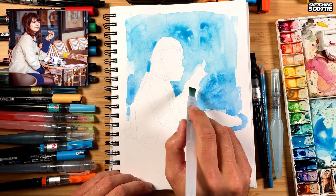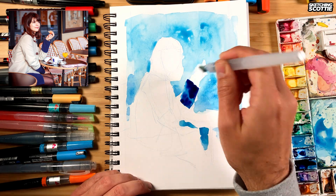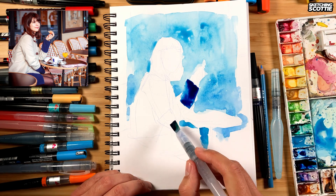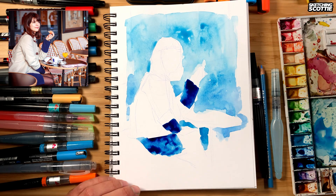Now I'll block in some of the other colors here that I like. It's part of her sleeve and there's a bit of color down here. It's definitely full experimental mode.